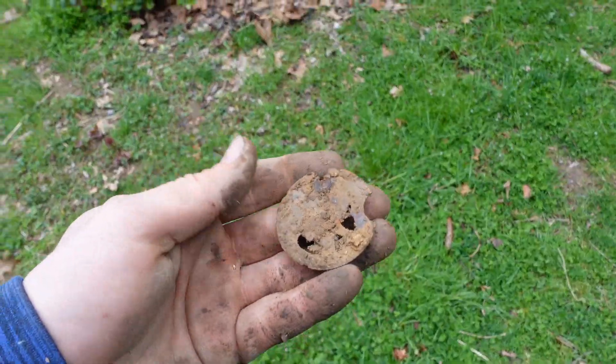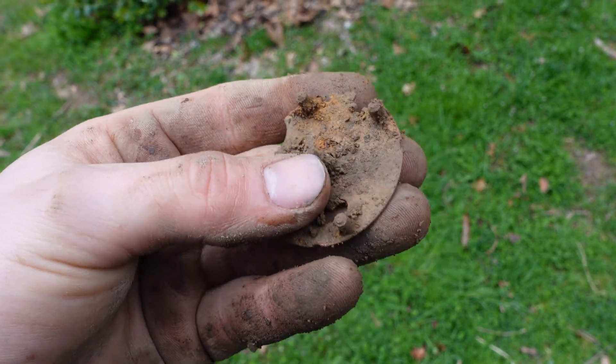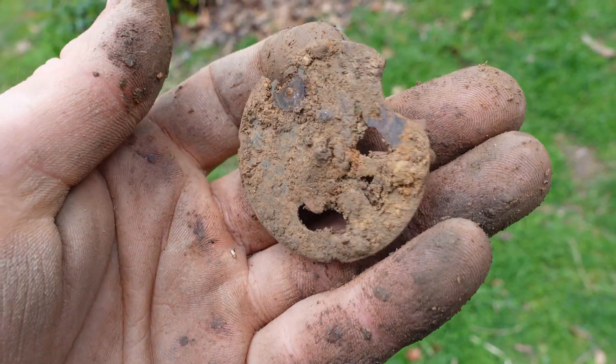Here's something kind of cool - I think this is either part of a clock or a pocket watch. Not sure which one yet, but still a pretty neat little find. It was about six or seven inches down in the ground.